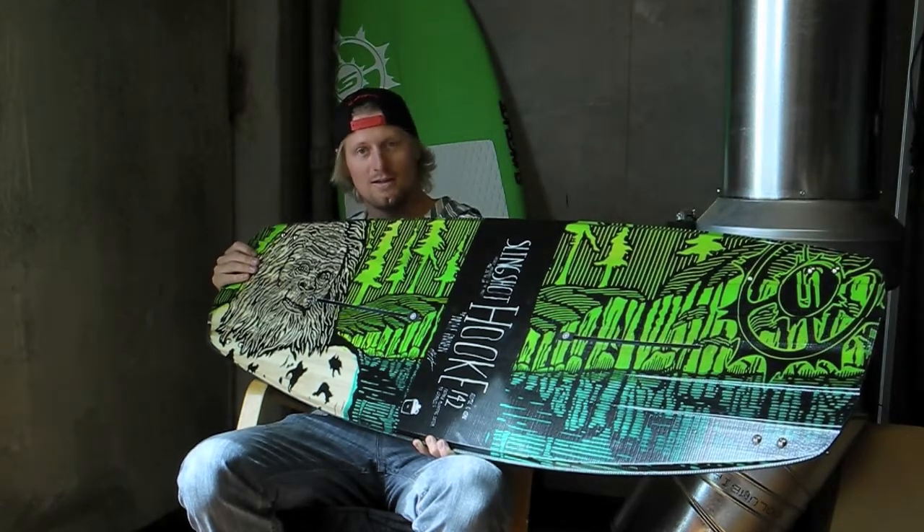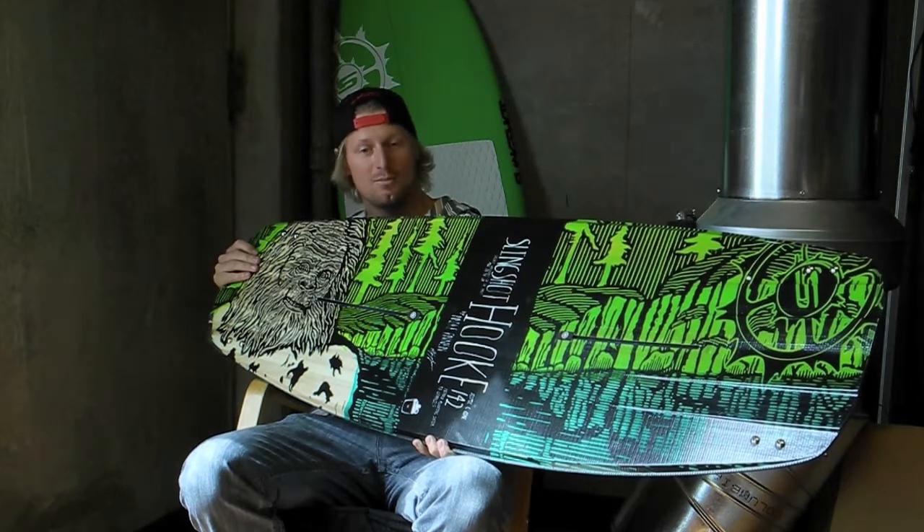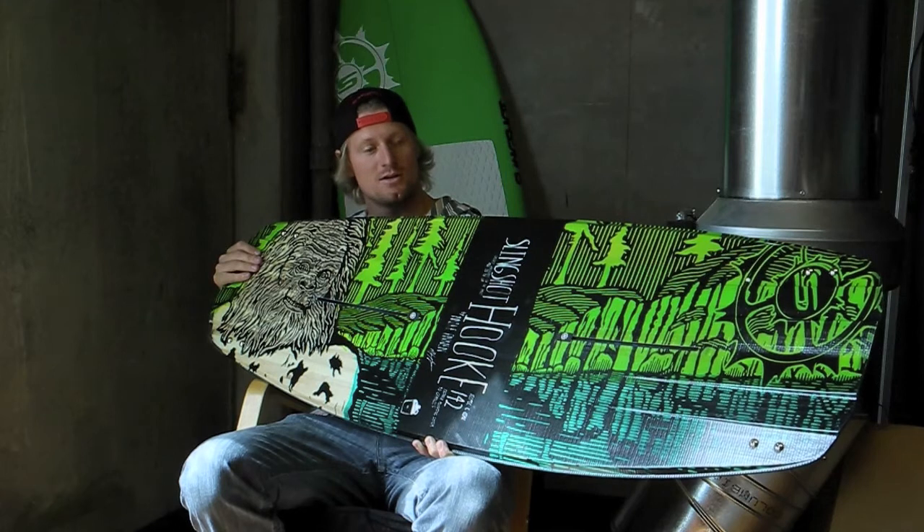This board can be ridden at the cable park or behind the boat. The ballistic line is more of a boat-riding board. It's a little stiffer, so it's got good pop.